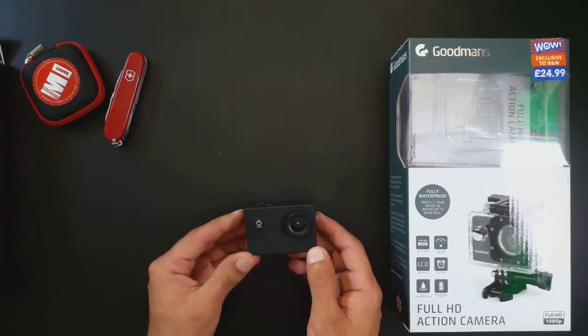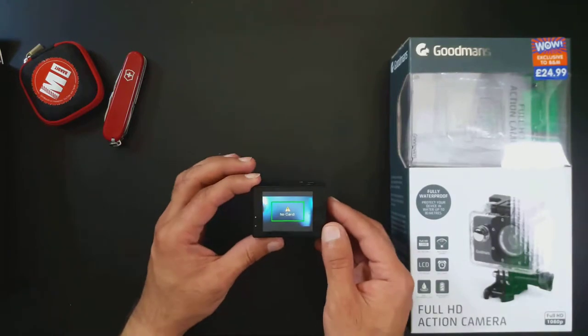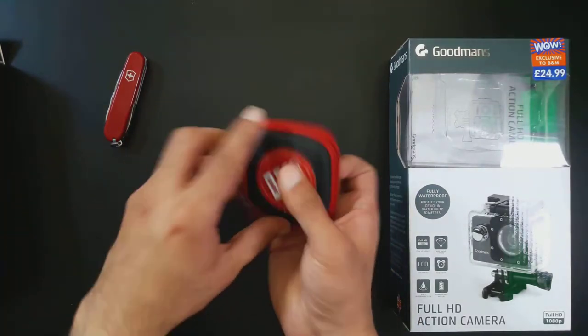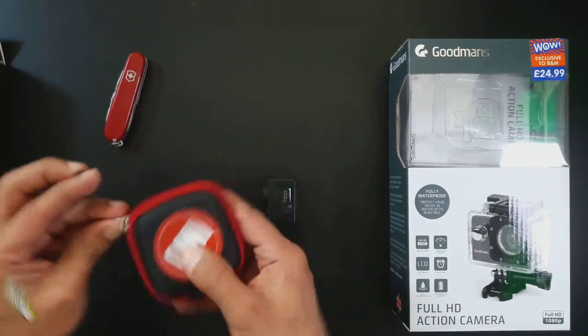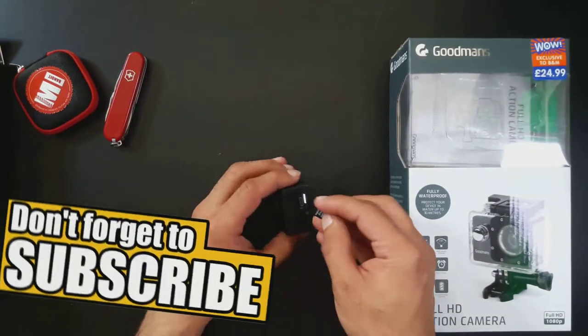Hello and welcome to Zolf Photography. Today I'm going to be showing you my Goodman's action camera and going through the menus, as well as giving you a quick video to show you the photo and video capabilities. I have done a whole separate playlist on this cheap 1080p action camera which you can find in the cards. If you enjoyed this video please like and subscribe so future videos come straight to you.